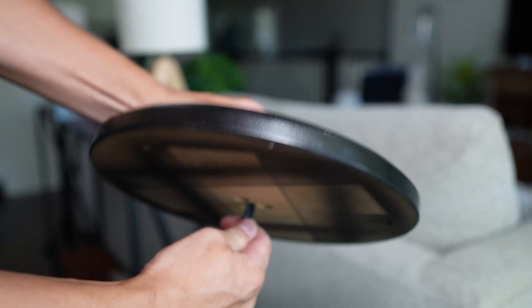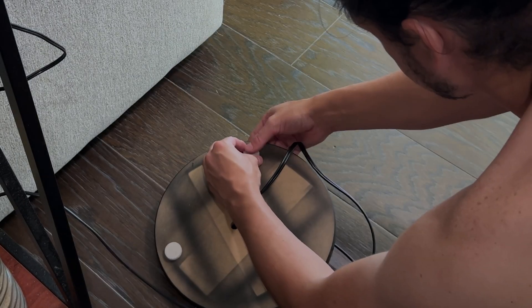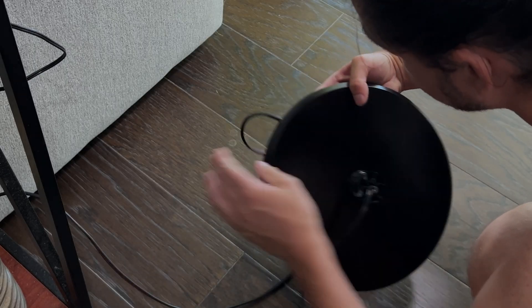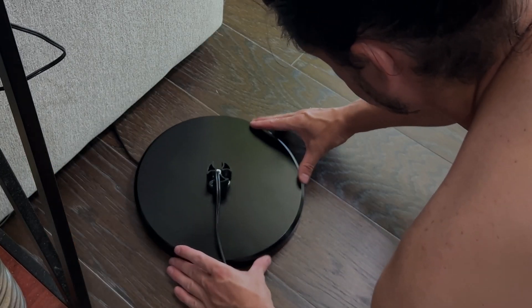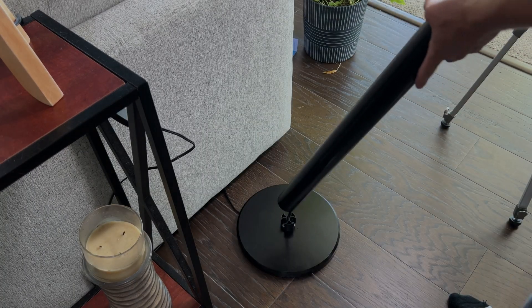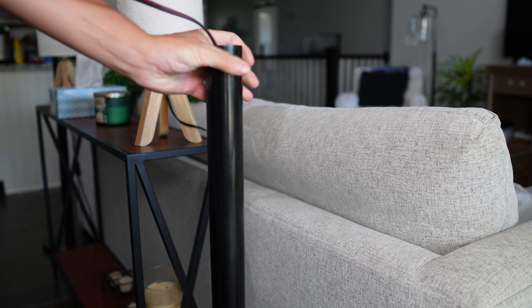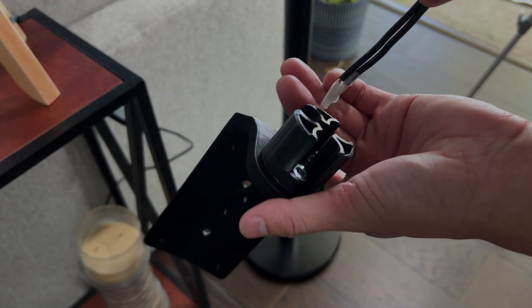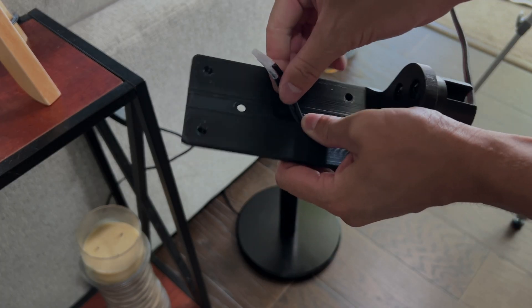The installation was pretty straightforward. I had to redo it a few times just for the flow of the installation. Here I am just routing the cable and connecting the speaker.